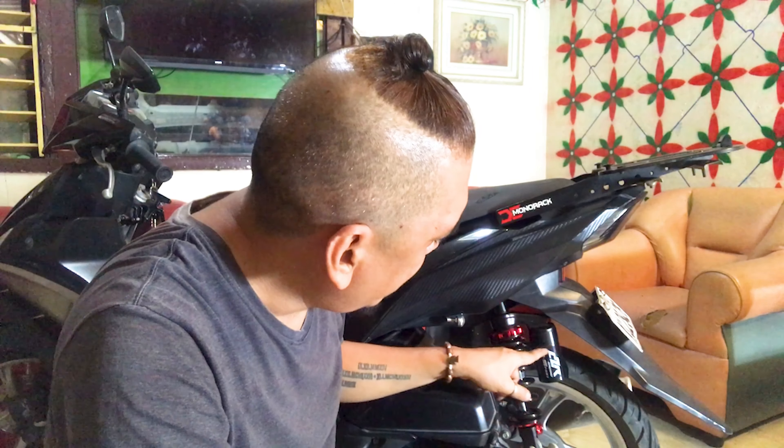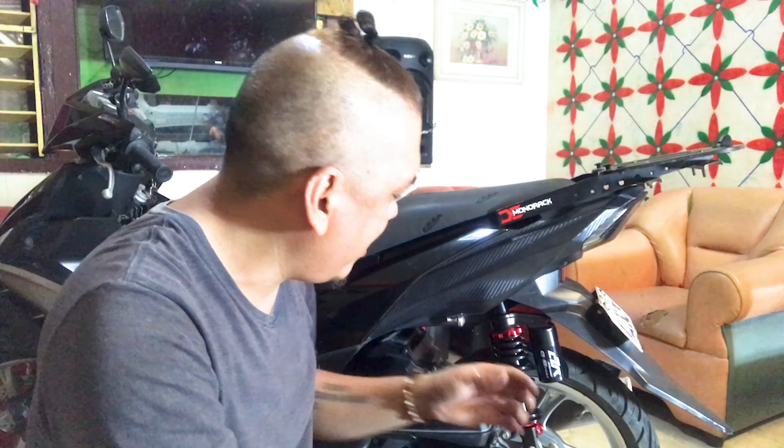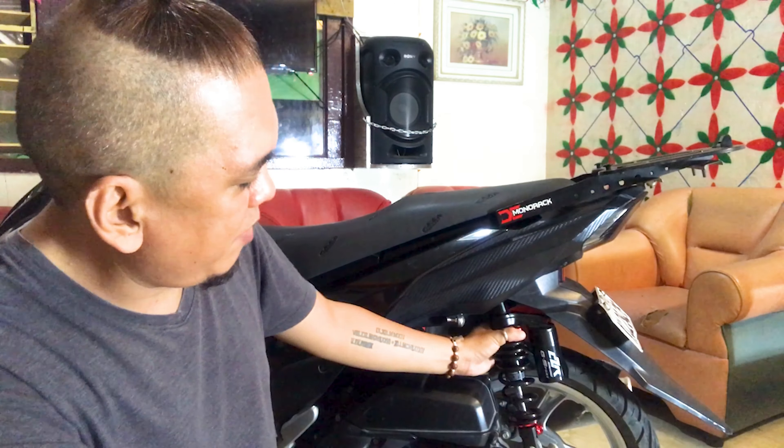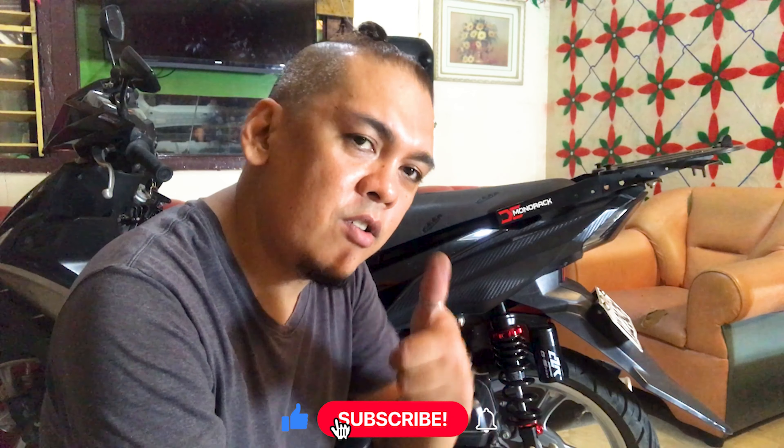Okay guys, the new shock absorber by CZR Racing black is now successfully installed! Skill unlocked — shock absorber installation. I will give an update in around 2 to 3 months, or whenever I can, with feedback regarding the performance of our new shock absorber. Thank you for watching this vlog about replacing our shock absorber.